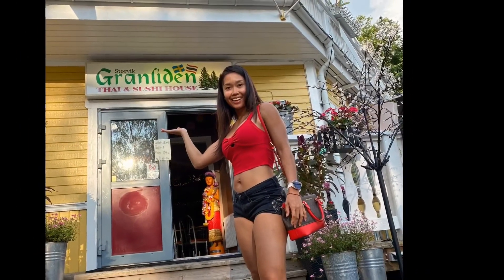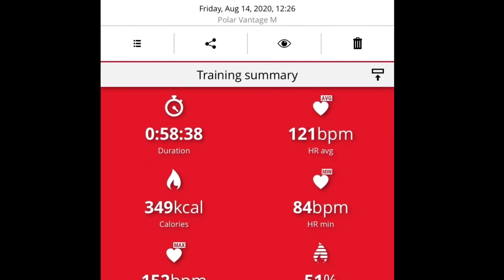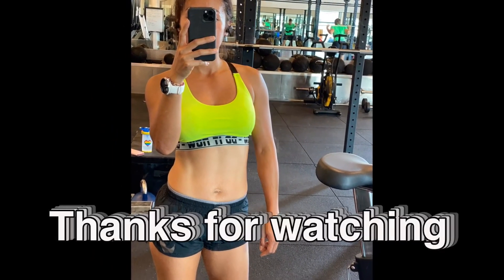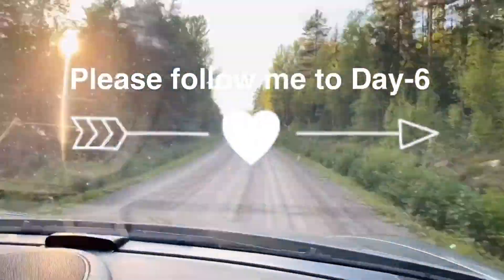Thank you so much for following me on my day five. Let's continue to see my journey on day six and what I'm going to do. I hope you guys enjoy this video. Kind of a surprise — I burned 349 calories, but that sushi buffet I ate... hmm, I don't want to think about how many calories I ate for that dinner. Not good! See you guys in the next video.